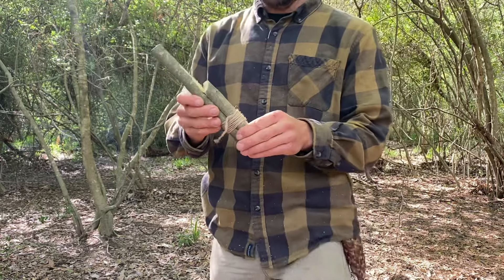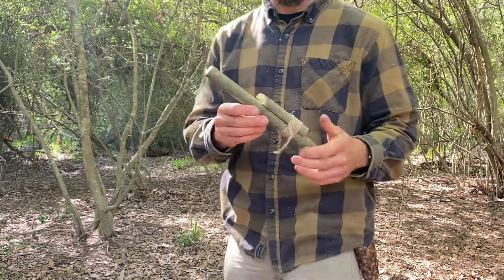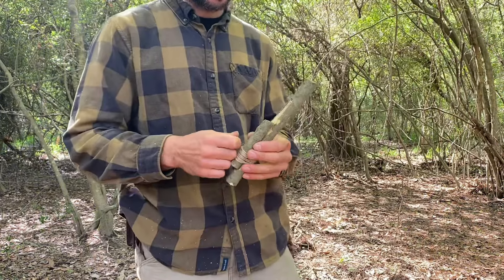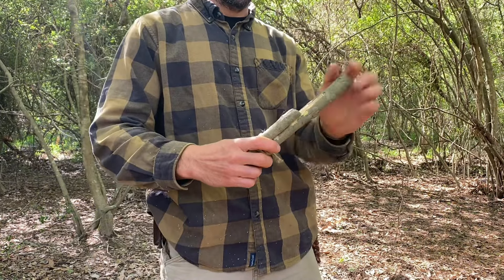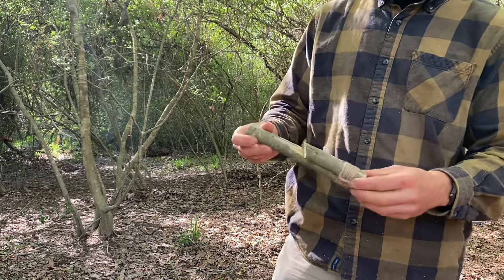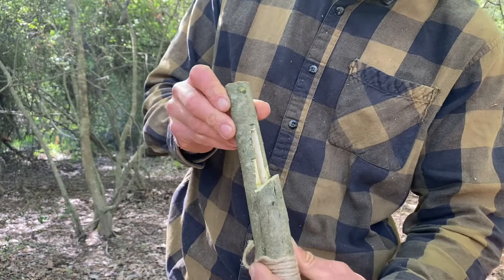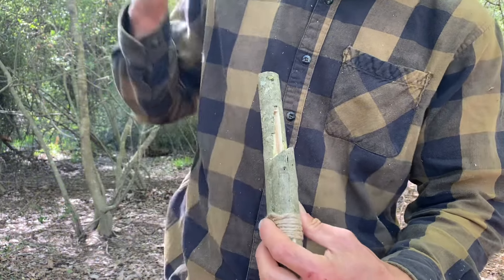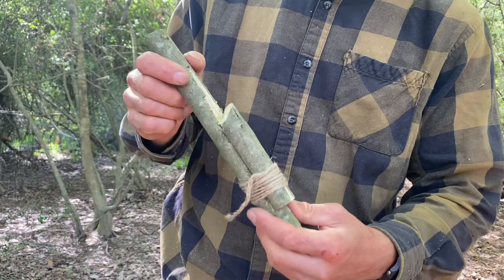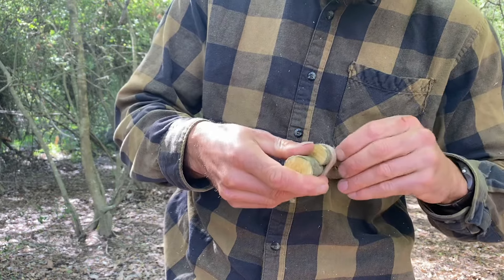So here it is — I had to re-engineer it a little bit. I found the notch was a weak point, so if I was cutting a bigger branch it was a point where this stick would break. So instead of using a notch as the backstop for the branch, I took another piece and cut a 45-degree angle in it. That way you're actually cutting at an angle and it cuts better.